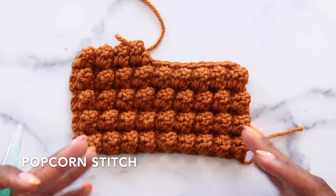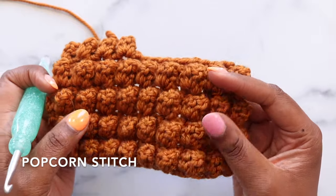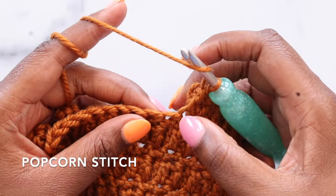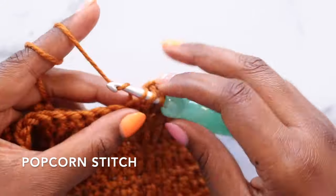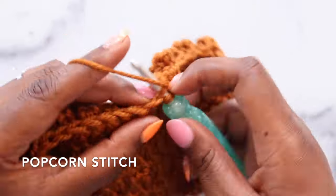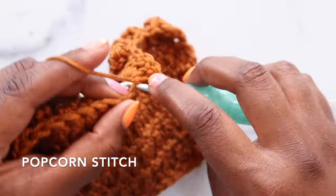And lastly, we'll look at the popcorn stitch. Very much like the bobble, these sit up and have a beautiful uniform structure. But the nice thing about popcorns is if you're looking for that really dramatic, highly textured stitch, this is what you're going for. I'm going to place five double crochets in my next stitch: one, two, three, four, and five.